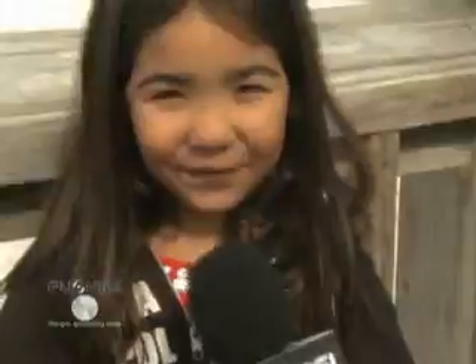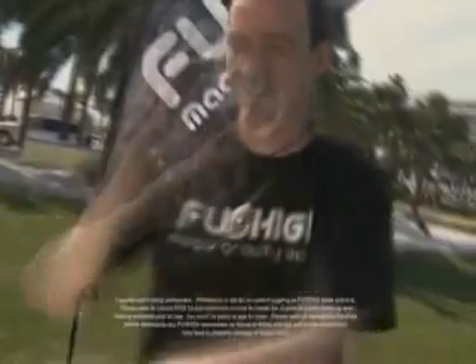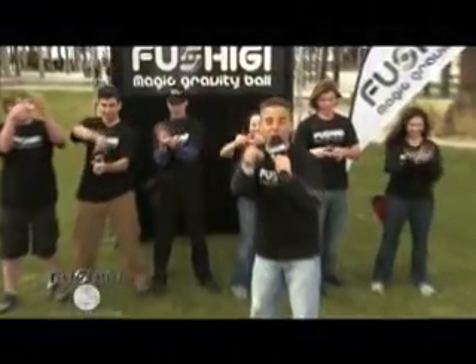It floats. It's awesome. FUSHIGI. From basic maneuvers to the advanced, even control more than one FUSHIGI at a time. You can do this. Mystify, amaze, and confuse your friends in just minutes. Now it's your turn to master FUSHIGI.